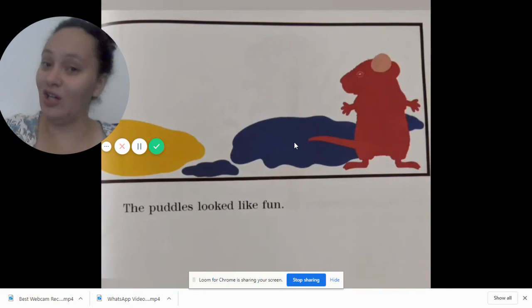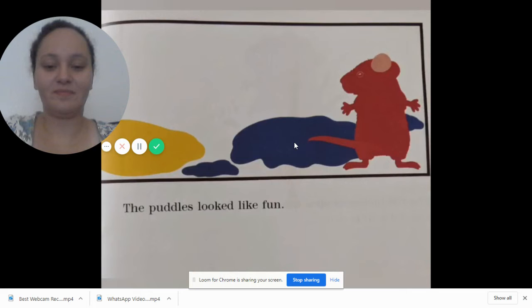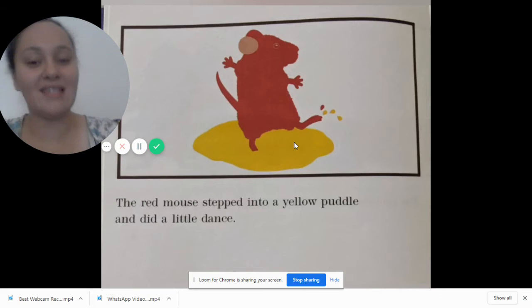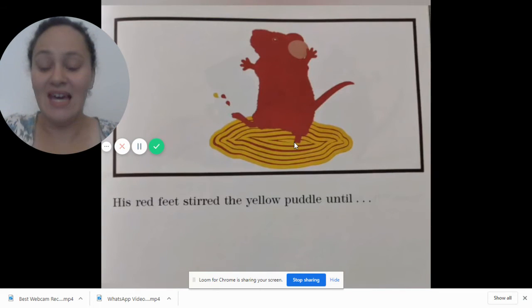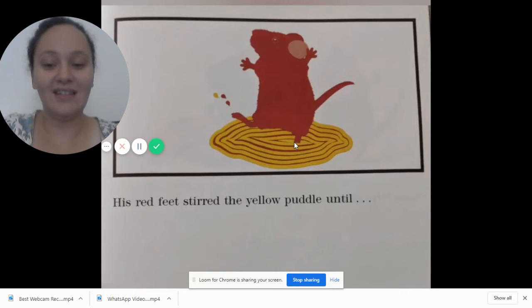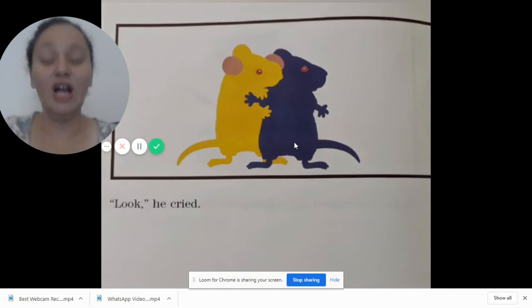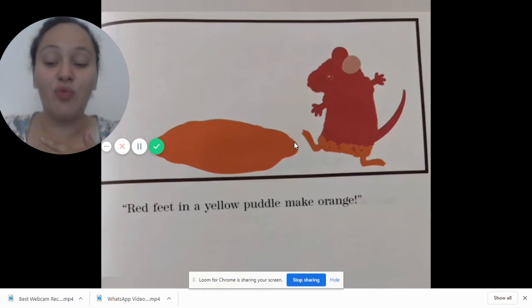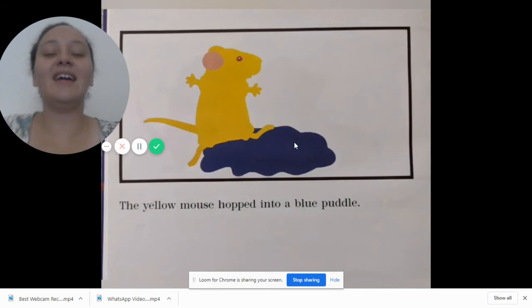What happens next? The puddles looked like fun. The red mouse stepped into a yellow puddle and did a little dance. Look, he cried — oh no! What happens? Red feet in the yellow puddle make orange. Good job!